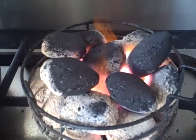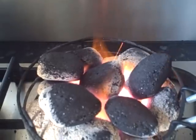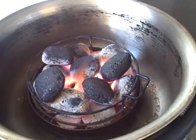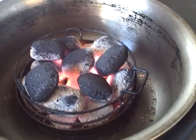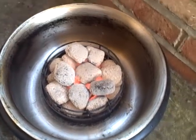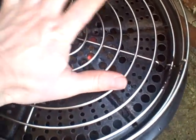Those coals are well lit. I've turned the stove off. I'm just going to put them into the cob. For this cook, I'm going to take the cob outside. You can see the coals going nicely in there. Let's put the rack on and then we'll get the chicken.